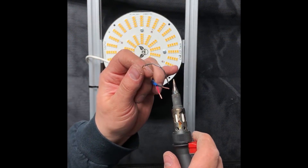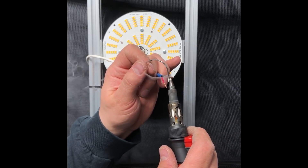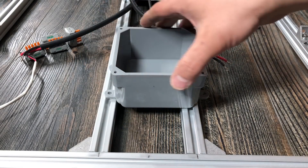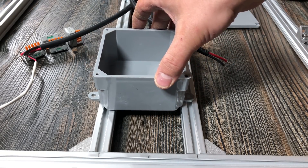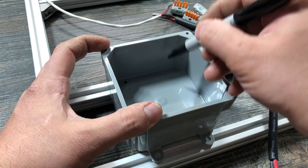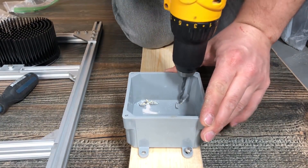Since the cable is stranded, I'll be tinning the ends with solder just to make them behave more like solid core cable in the connectors. When I went to mount my splice box, as expected, the mounting holes didn't quite line up with my driver support rails, so I had to make my own holes to fit. I used two of the pre-made holes, and then just drilled two new holes inside the box itself to line up with the rail.